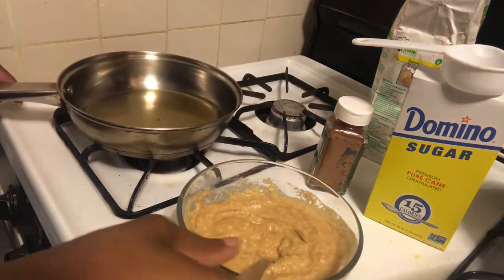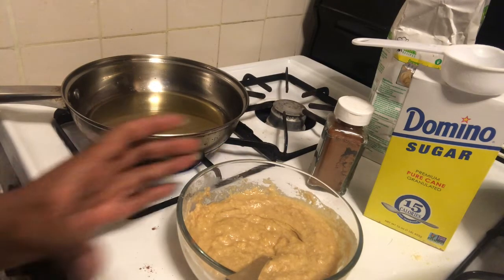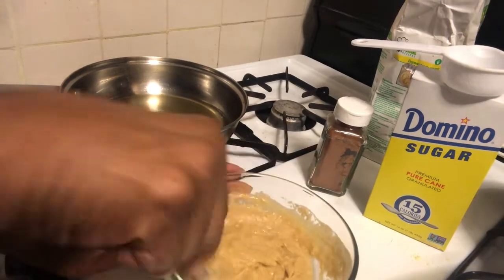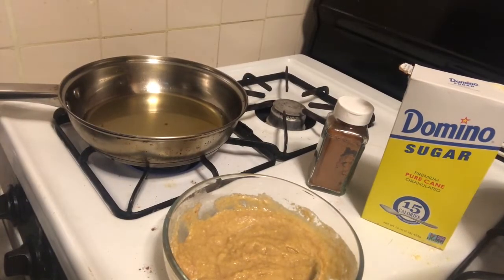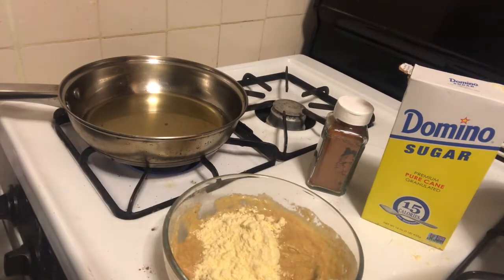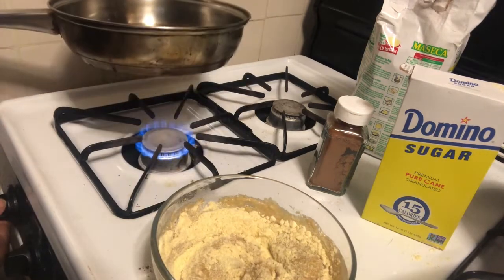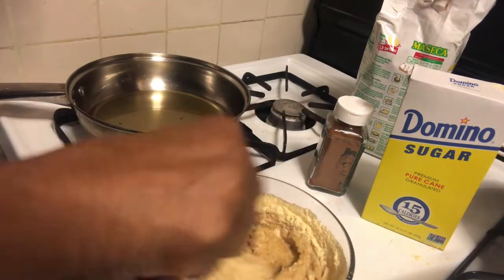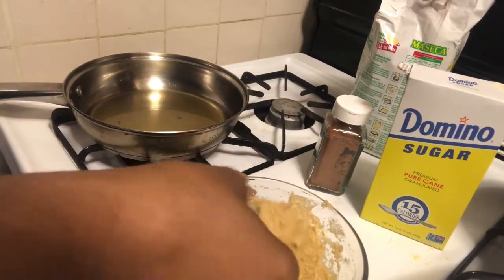I'm going to start heating my oil. Mix this up to make sure everything is incorporated. It's a little looser than I would like, so I'm going to add some more flour. Make sure this flour isn't too high. There, that's more like it. It's all mixed in.